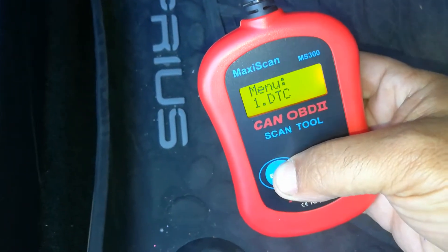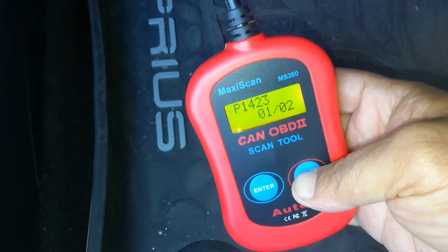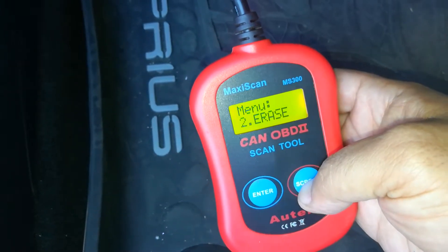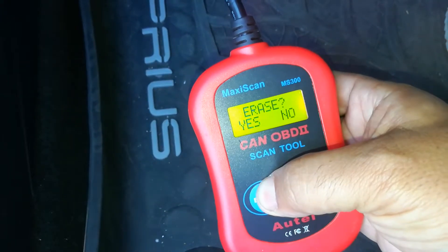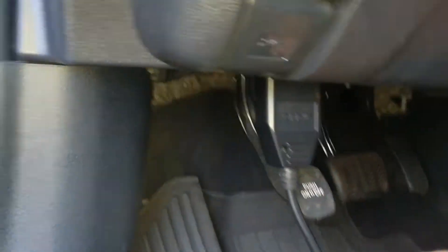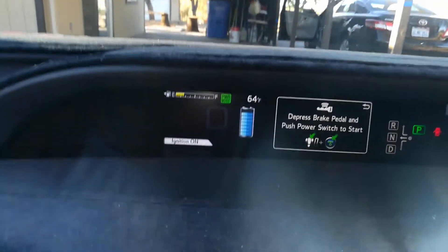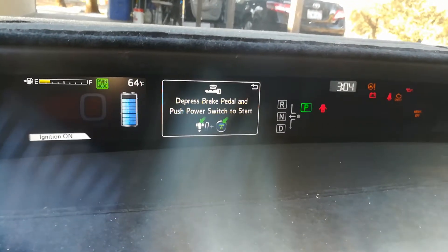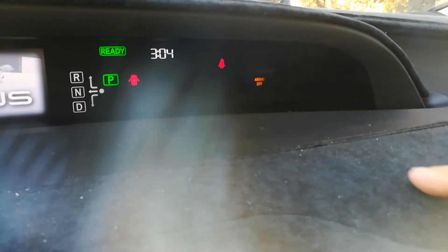So I'm going to go ahead and show you guys how to erase this. I'm going to scroll down to erase, hit yes — erase is done. I'm going to go ahead and plug the scanner in. The port on this Prius is right here. On most Toyota products, it's going to be in the driver side footwell. My ignition is on but my car is not on yet. I'm going to go ahead and put my foot on the brake and hit the power button. Now it says ready — the check engine light is gone.